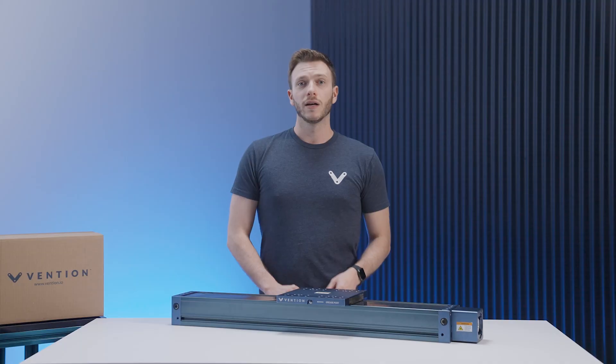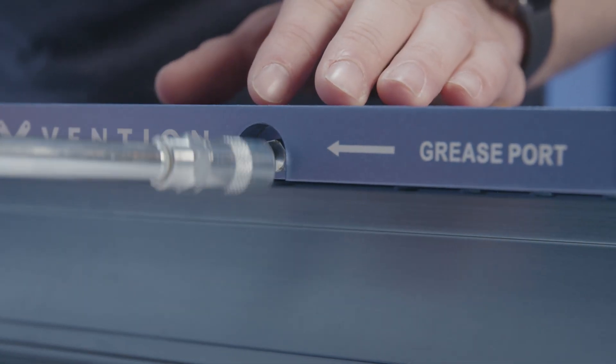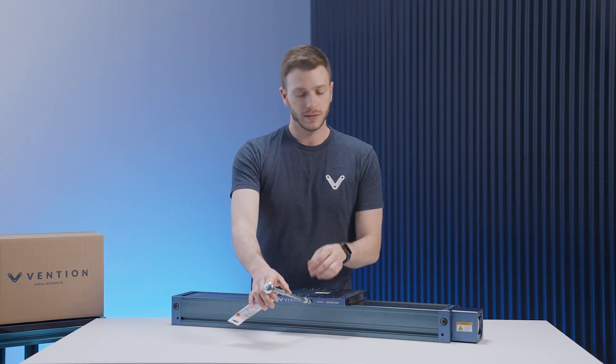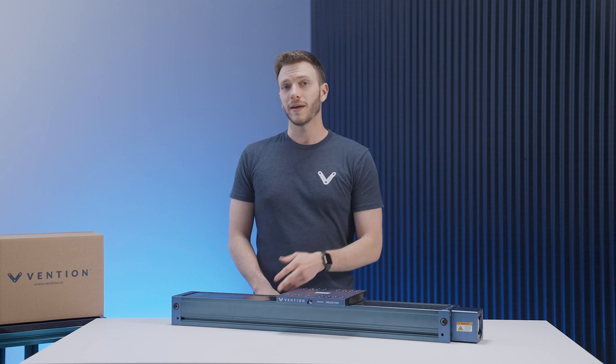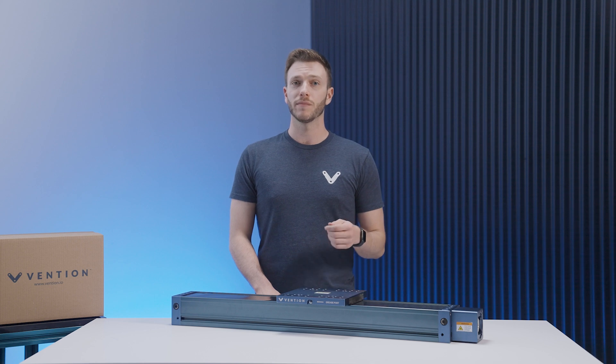The method of applying grease to the screw actuators is a much simpler process. All you have to do is attach a standard grease gun to either of the two Zerk fittings and apply approximately 18 milliliters of grease. It is important to note that both ports feed the same channel, so grease only needs to be applied to one of the two ports. Both the cover strip and the internal components do come pre-lubricated and should be maintained as per our maintenance guide.